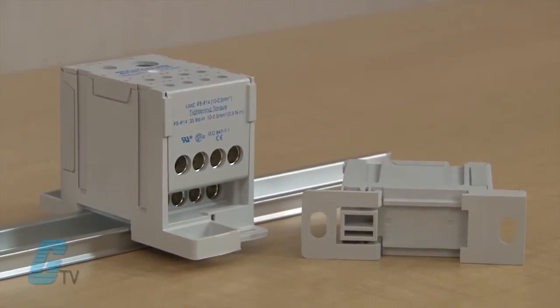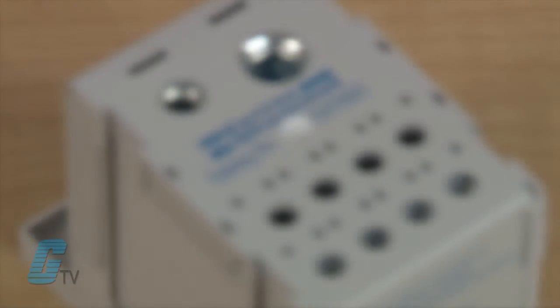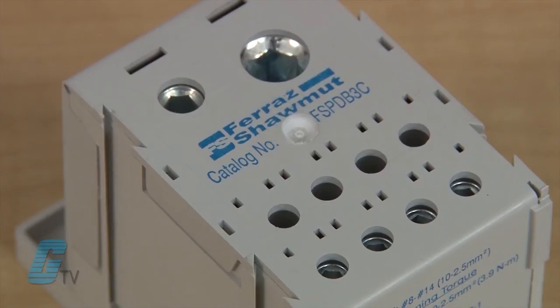Units sized 1 to 4 feature an integral DIN rail adapter for smooth installation on 35 millimeter DIN rails. Also featured for easier installation is the use of captive termination screws that prevent the loss of screws while wiring.